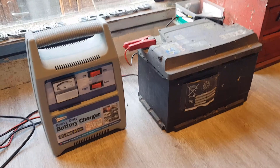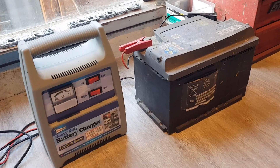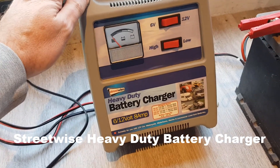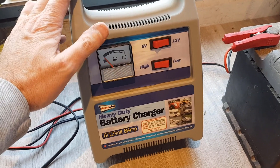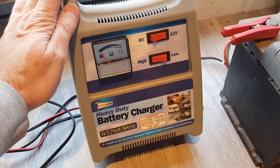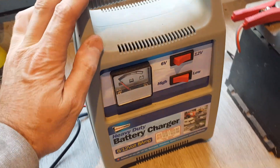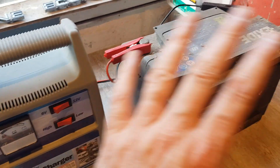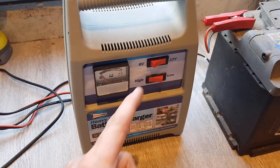Hello everyone, this video is going to be a little different today. About two years ago during the big lockdown times, I bought this 8 amp, 12 volt battery charger from Eurocar Parts. I didn't actually buy this one first — I bought one before it, plugged it in, and literally blew it up without even getting to use it. I took it back and got this one, put it on carefully, and within 10 minutes this one blew up too.